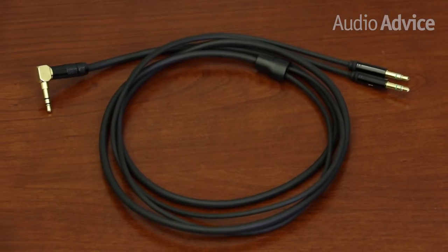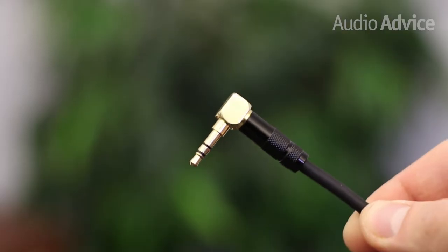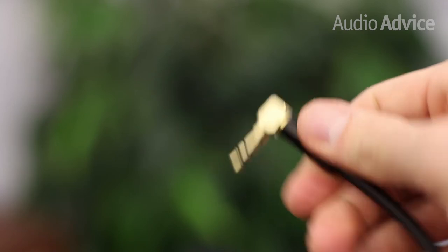HiFiMan even paid close attention to the materials in the headphone cable. The cord is made of a crystalline copper wire that has both great audio quality and high resistance to stress, so you should get a lifetime of use.